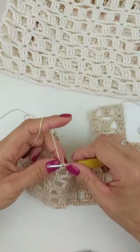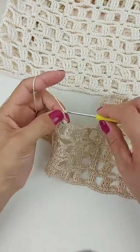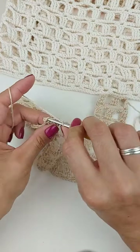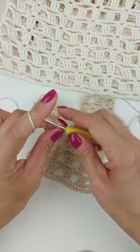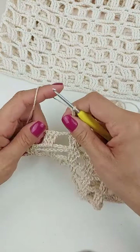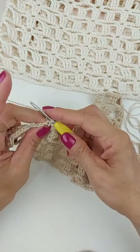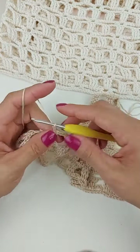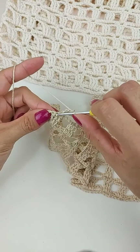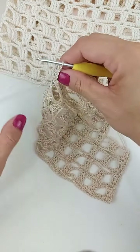Vou fazer aqui um ponto baixo. Uma, duas, três correntes. Pulo um ponto, um ponto baixo no próximo. Uma, duas, três, quatro, cinco, seis, sete, oito correntes. Então, vou pular esse bloquinho, vem no próximo. O ponto é o mesmo que a gente já utilizou no corpo da blusa. Faço um ponto baixo ali, três correntes, pulo um ponto baixo no próximo. Uma correntinha e vou retornar.